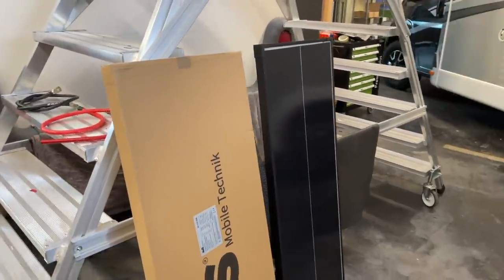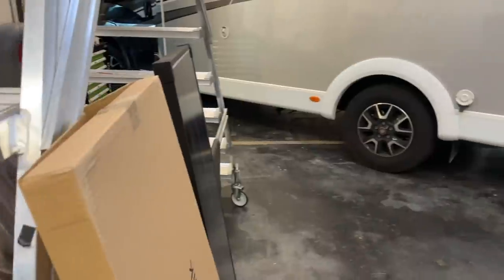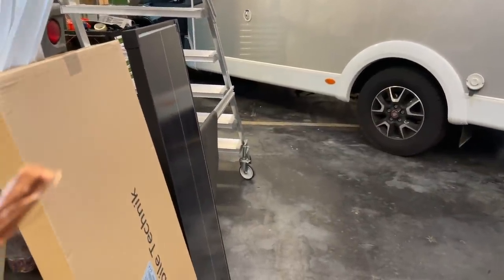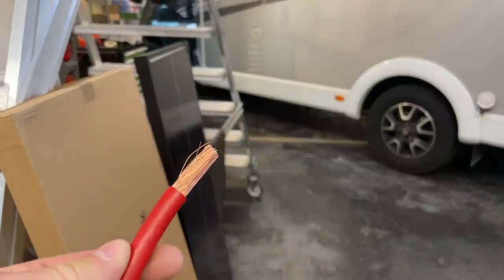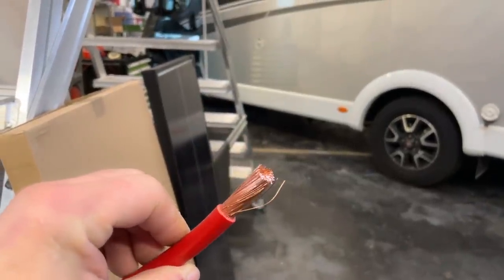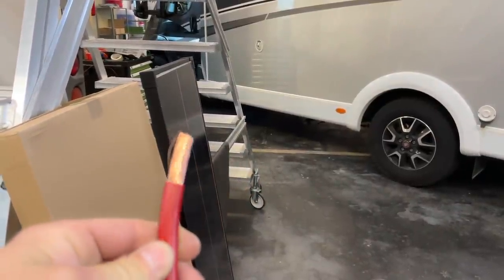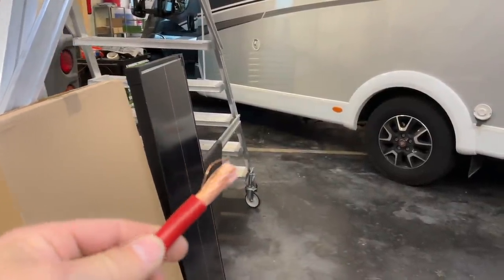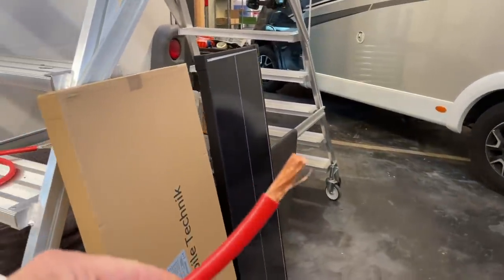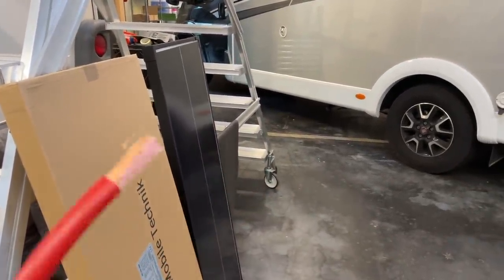Und dann habe ich noch eine Thematik, das ist mir heute zwischen die Finger gekommen, das wollte ich euch mal zeigen. Weil wir ja oft immer darüber sprechen, beziehungsweise aus der eigenen Erfahrung habe ich das letztendlich gehabt: Querschnitte und Kabel. Ich habe bei mir hier einen Wechselrichter laufen lassen mit 1500 Watt. Ich sage jetzt bewusst keinen Namen, spielt auch gar keine Rolle, was für Marke das war. Und da sind dann Kabel dabei — das zeige ich euch gleich.